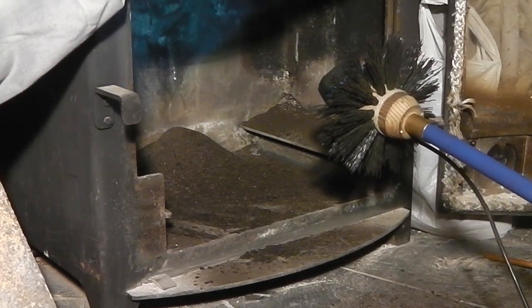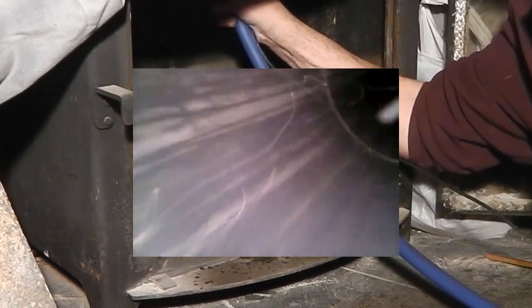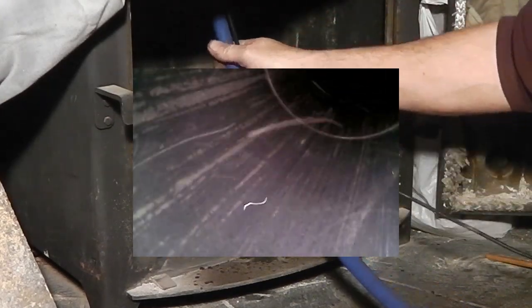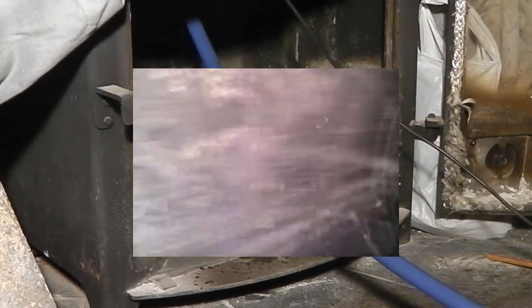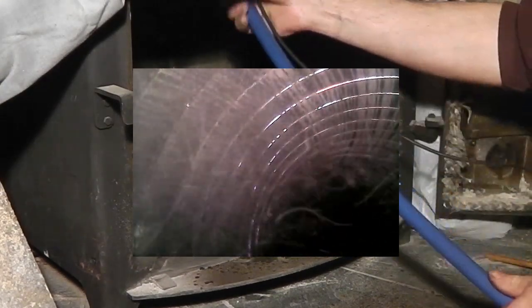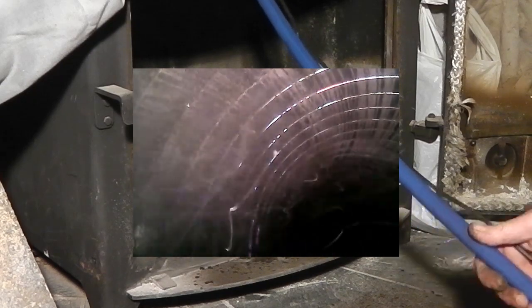We'll go up again, this time with the camera recording. Here we have to see how clean it is. Following 20 minutes of footage of regular sweeping plus camera and light cleaning, we'll just zoom in on the last few feet.